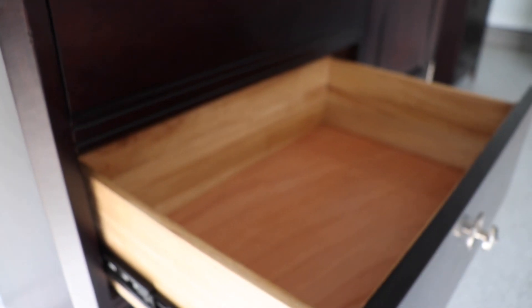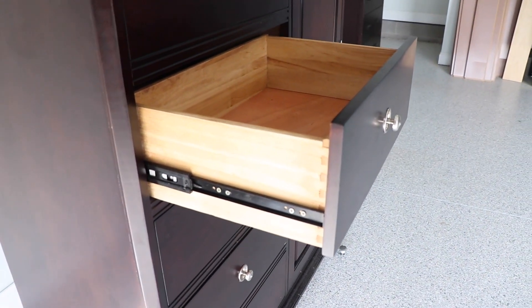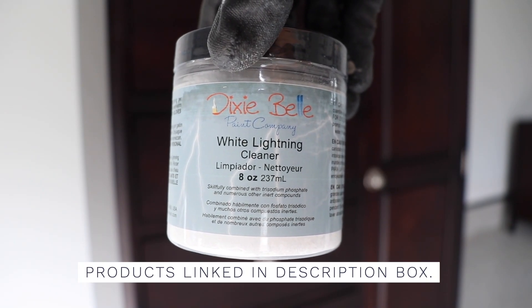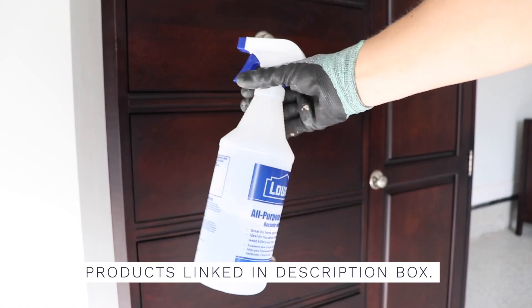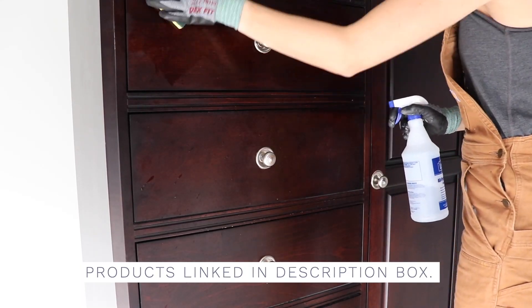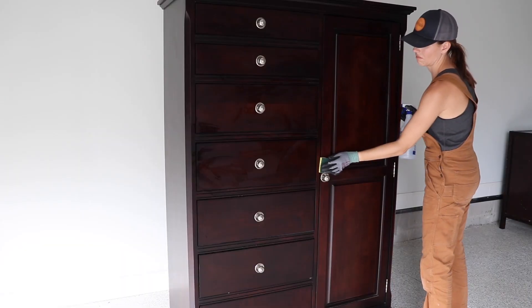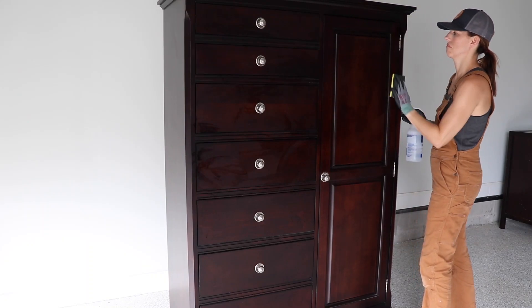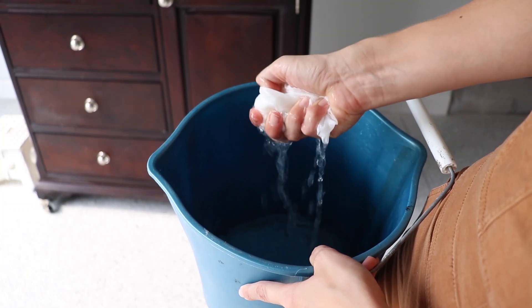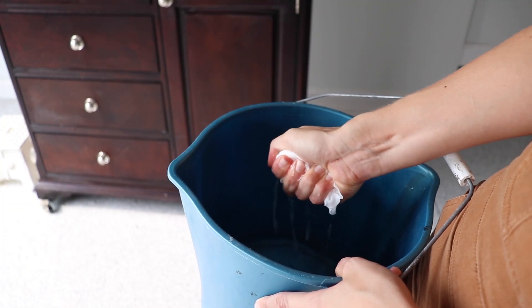We've taken really good care of this piece, so it's in great working order. I'm just going to give it a clean and get it all prepped for painting. I'm starting with my Dixie Belle White Lightning, which I like to put in a spray bottle. I'm just using a scrubby sponge to remove any dirt and grease. I used to pledge this thing a lot, so the TSP soap is really going to help break that down. Once I'm done cleaning, I'm going to grab clear water and give everything a good rinse to remove that soap residue.